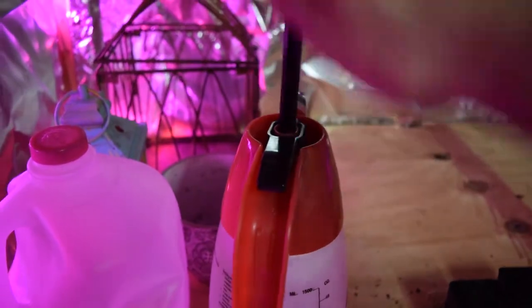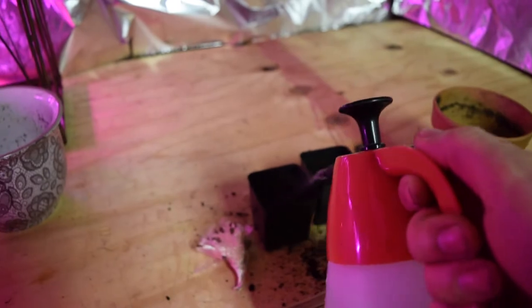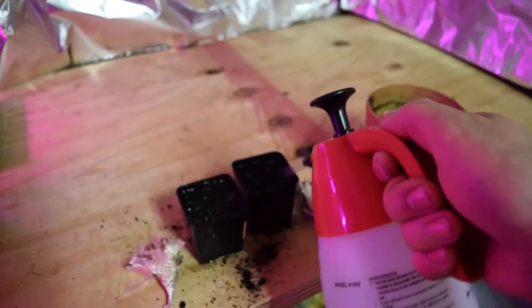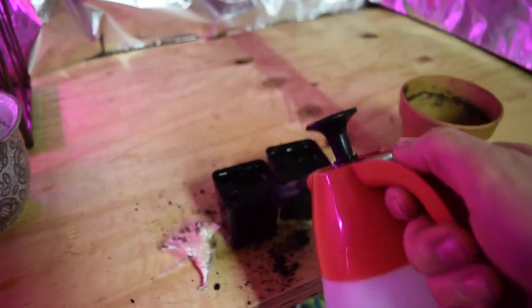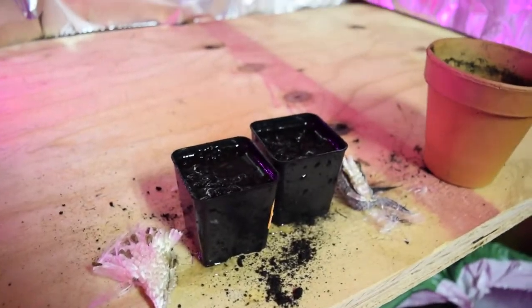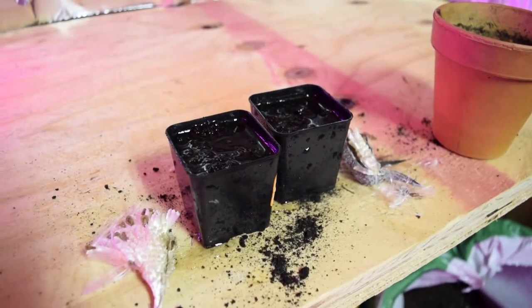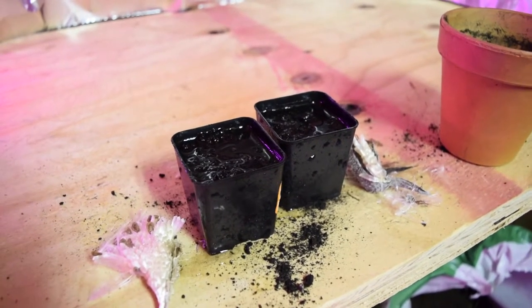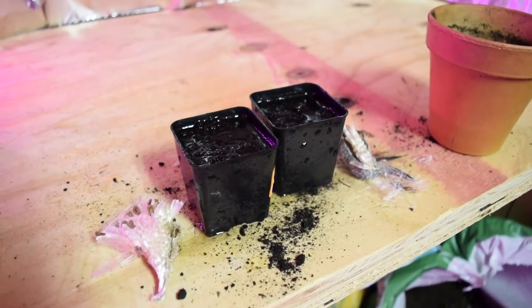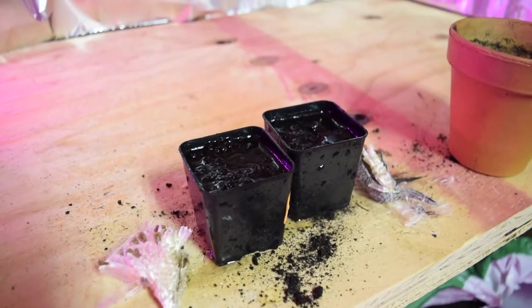Then take your pump sprayer and get the soil nice and wet. From here on out, put them under light and make sure they're in semi-warm conditions — you want about 65 to 70 degrees. They should germinate within 10 days for sure, and you should be able to see results in 7 days.